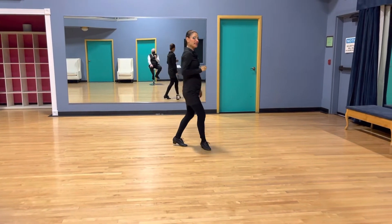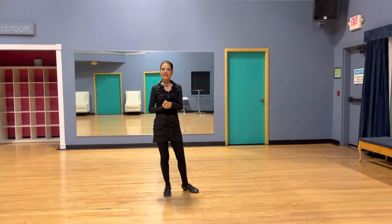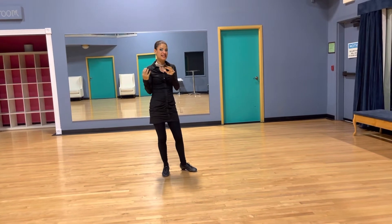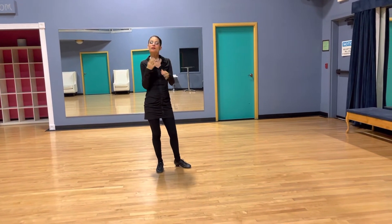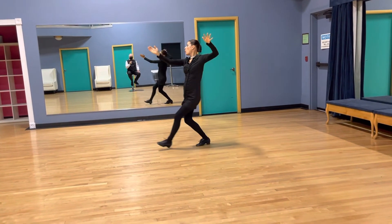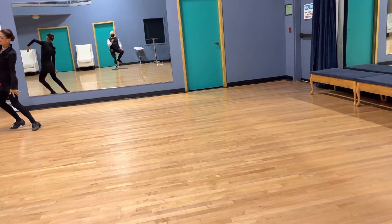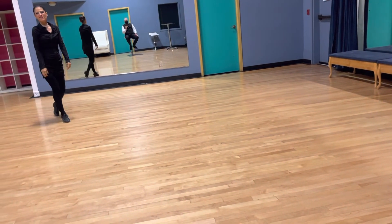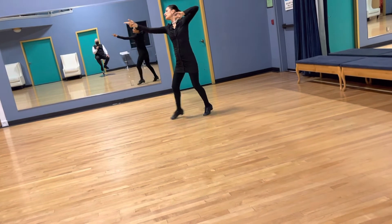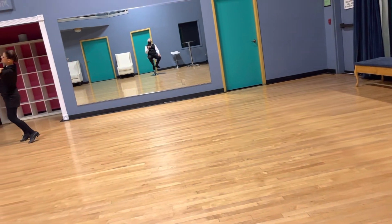In real life, ladies, I need you to finish the figures even later than he does. That's going to give him the ability to change his mind, and he's going to need to do that in competition on a competition floor or a social dance floor where he's navigating. More advanced timing is going to be one, two, and three, and up — four, five, six, and up. So I am closing my feet even later than he does. Four, five, six, and up — one, two, and three, and up — four, five, six, and up.